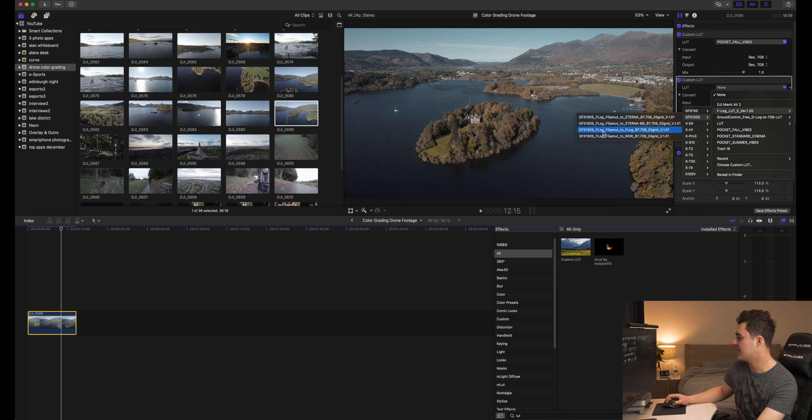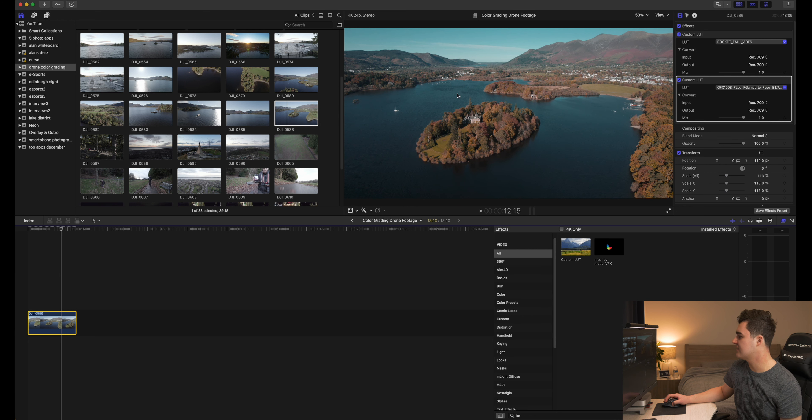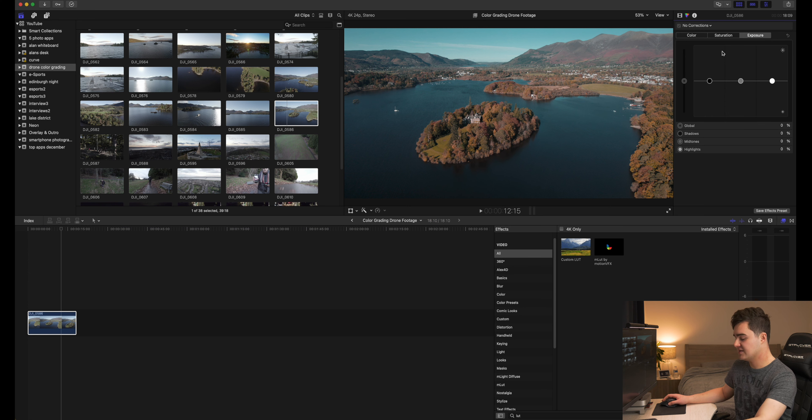I'm in Final Cut Pro 10 — this is what I've been using for literally six or seven years now. Let's go into what I would normally do. Command N to create a new project. I normally stick with 4096 by 2048, which gives you that nice two-to-one aspect ratio, keeps it nice and wide. And considering it's 5.4K, you can crop in and still have plenty of resolution.